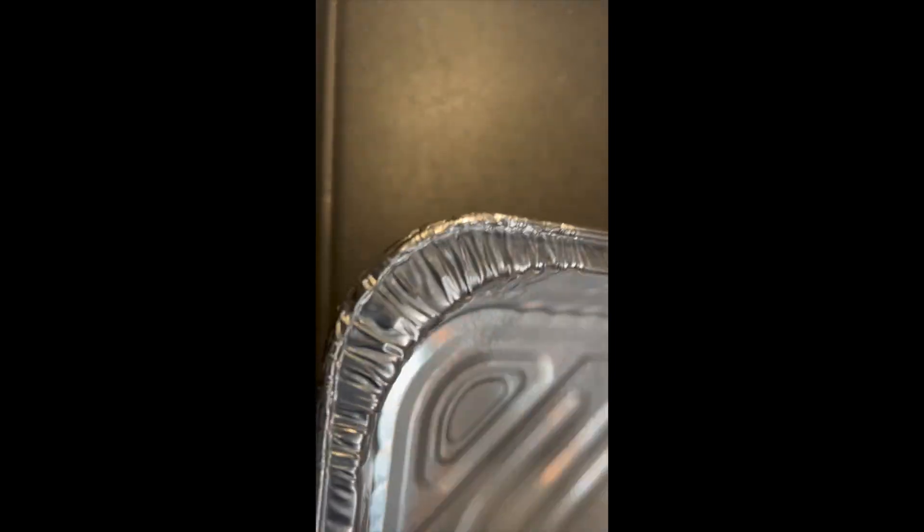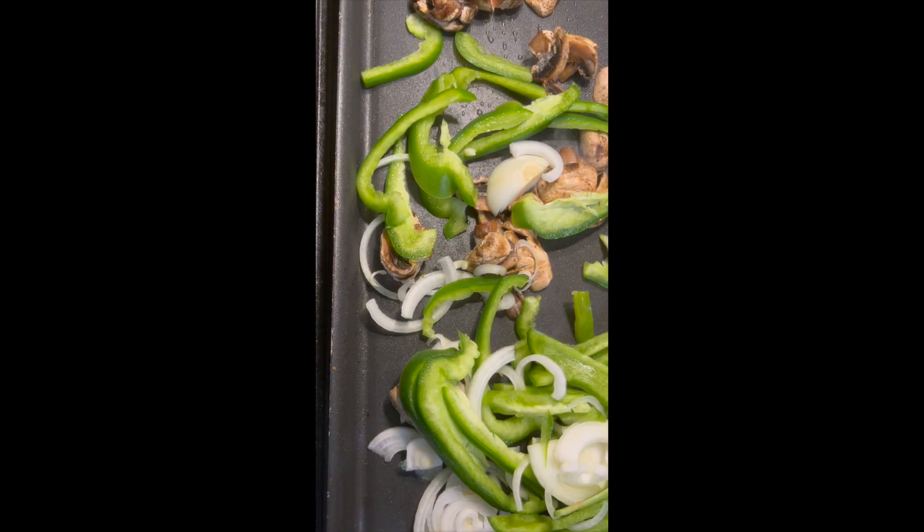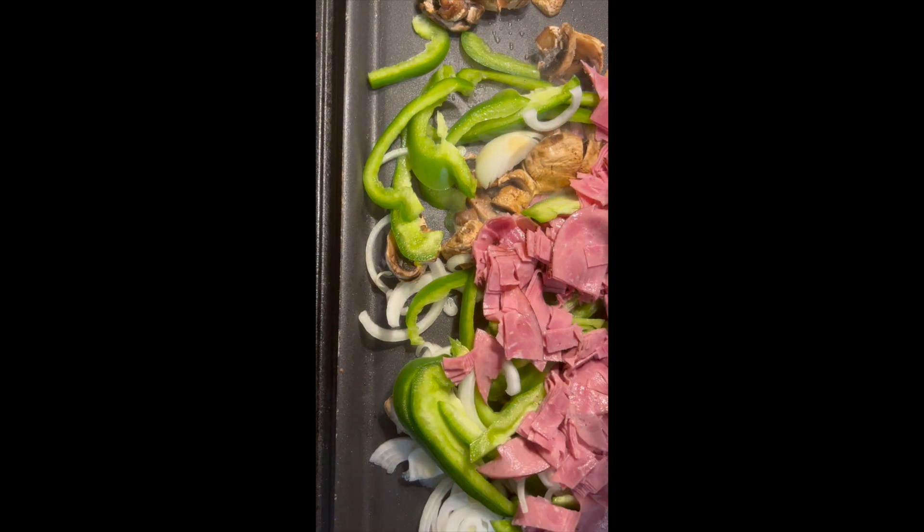Let me spray this down. We've got one bell pepper, eight mushrooms, and a half onion. I'm going to dump it in here — I cut it up a little. Ten ounce of roast beef. Ten ounce roast beef, and I've got to get this going because it's going to get hot.